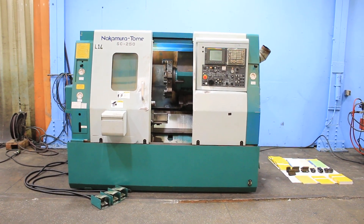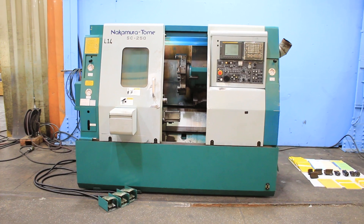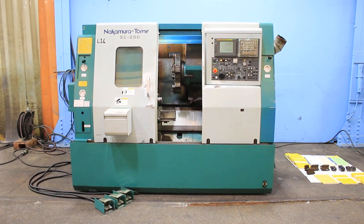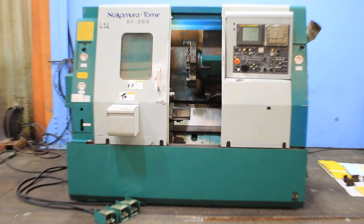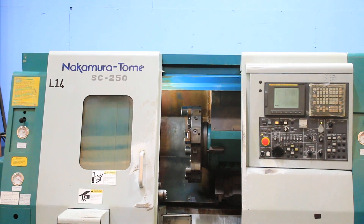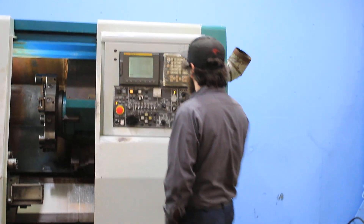Today we have a 2002 Nakamura Tomei SC250 with a FANUC 21iT control. It's got a 5C collet chuck mounted, tailstock, parts catcher, and tool setter. It's a VDI style turret.